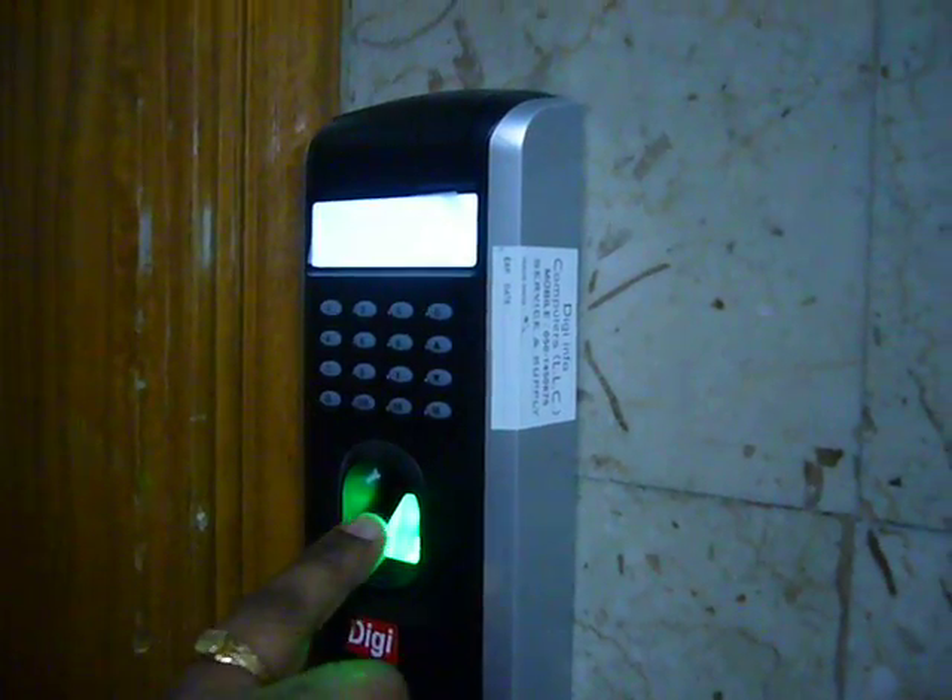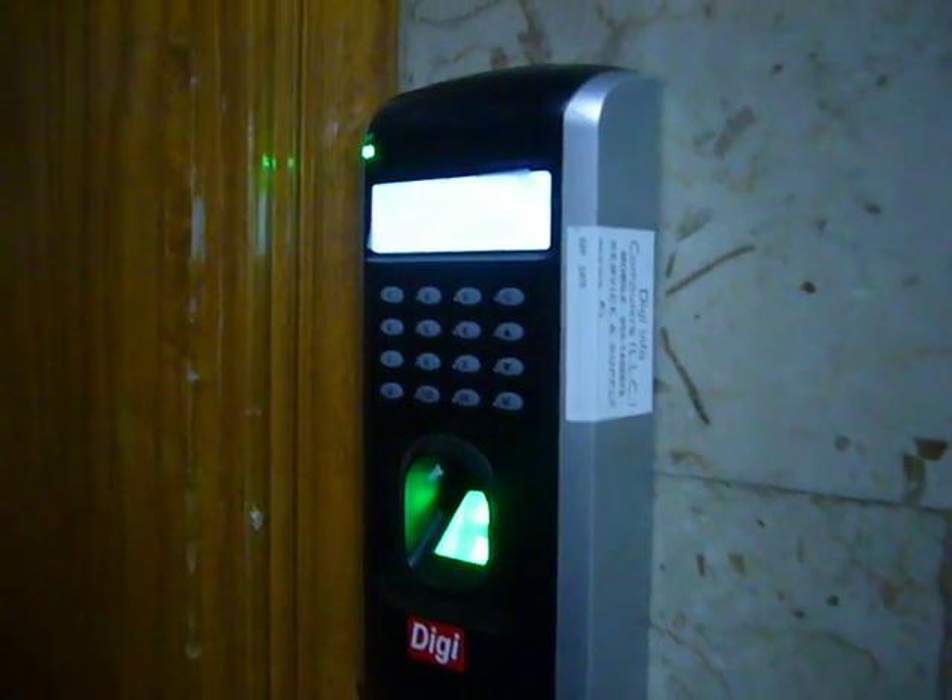You can see the green light, which shows authorized. The door is open now.